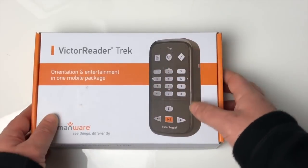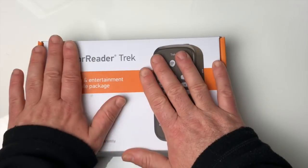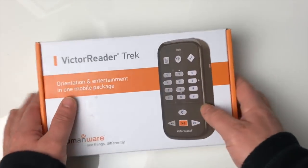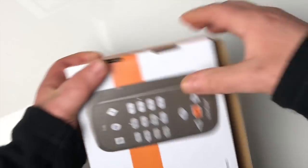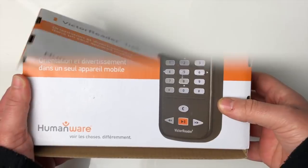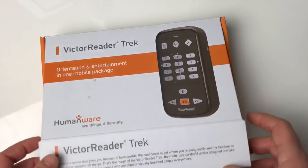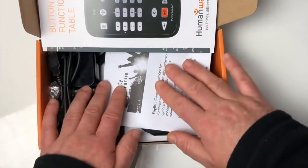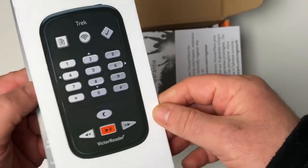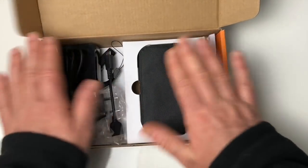Voilà donc comme d'habitude, la boîte est sur le bureau. On a une boîte rectangulaire avec le nom marqué en haut à gauche et une photo de l'appareil sur le dessus. C'est une boîte classique. Dessous, on retrouve la même situation avec l'appareil à droite et le nom de l'appareil. On va maintenant ouvrir la boîte : lorsqu'on la lève, on tombe tout de suite sur un dépliant expliquant ce qu'est le Victor Reader Trek, et directement sur les éléments de la boîte.